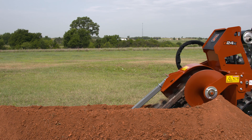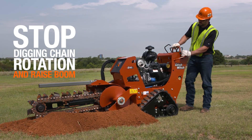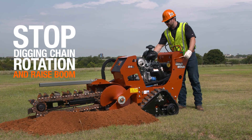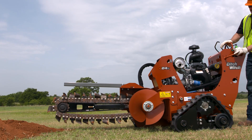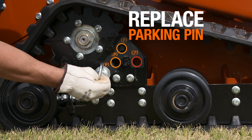When complete, slowly raise the digging boom partly out of the ground. Stop the digging chain rotation and raise the boom out of the ground. Move the machine to clear the area. Lower the digging boom and shut off the machine and replace the parking pin.